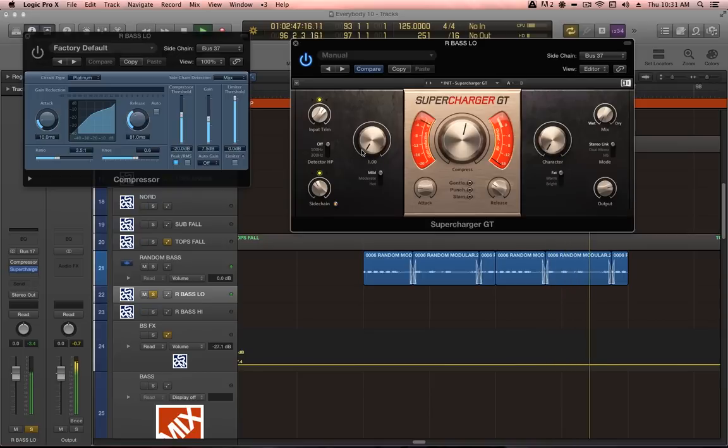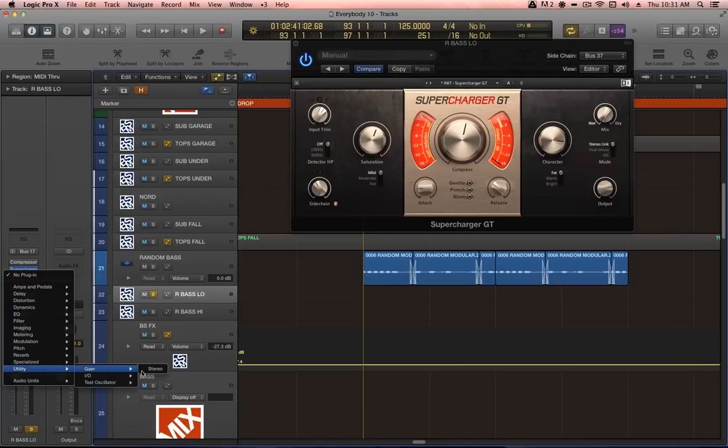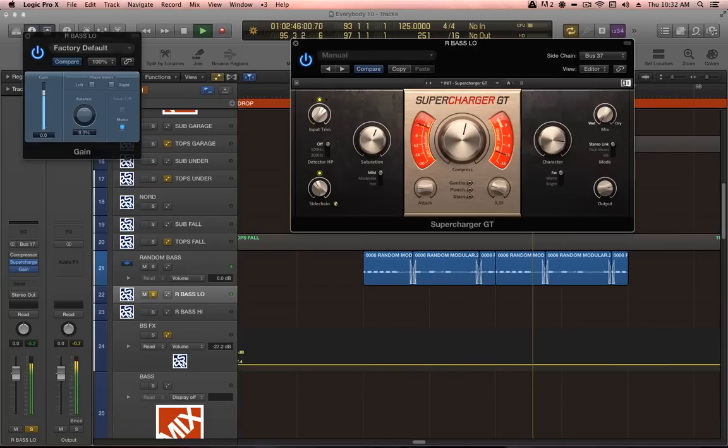Quick attack, quick release — you can experiment with some different saturation settings, just trying to get a big full sub bass energy. One other thing you should make sure with your low lows is that they're in mono. I've put a utility gain plug-in at the end of the chain with the mono button engaged, just to make absolutely sure that we are getting a mono signal.